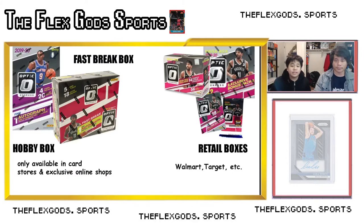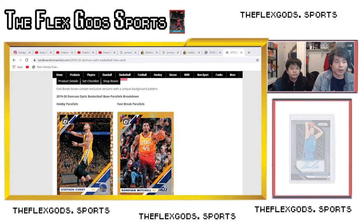There are a lot of types of boxes but one main divide: hobby and retail. Retail boxes are things you'll find at Walmart and Target; hobby boxes you'll only find in card stores or online shops. They all have different rates and different color variations. For hobby boxes — and Fast Break is considered a hobby box too — this is where you're gonna get the higher tier cards.